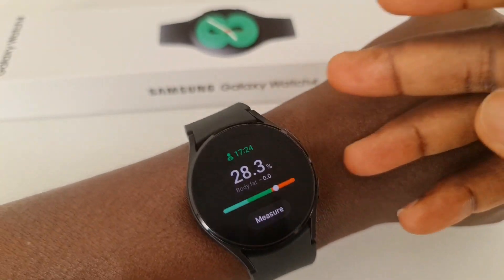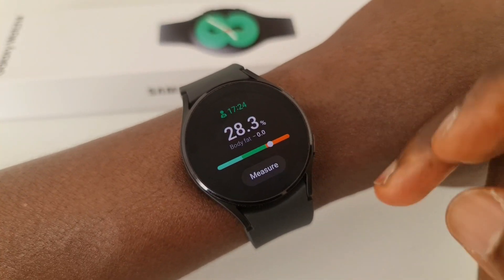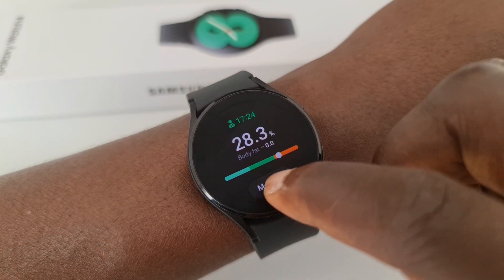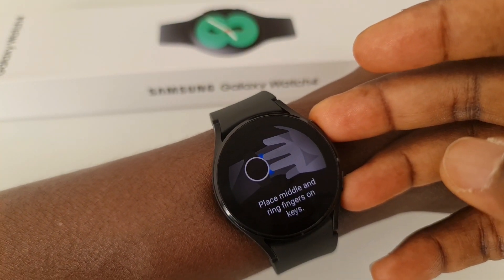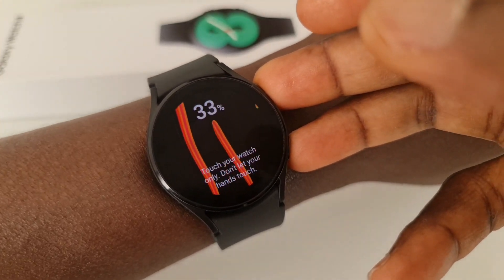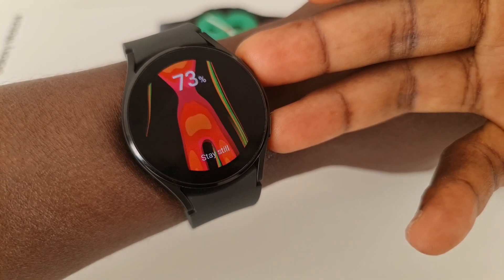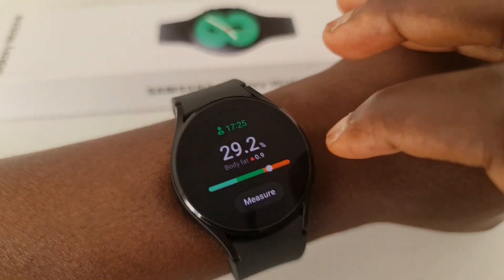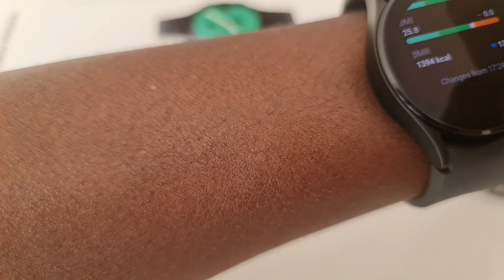For body fat measurement, you have to put both hands on the power button and the back button to make sure it records your reading, and it will confirm your weight. Once your hand is there it will start recording. You have to ensure your hands are not touching each other and are a bit further away from the body. It will then measure and tell you what your body is composed of with all those nice reports.